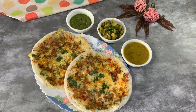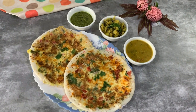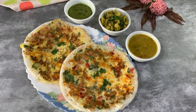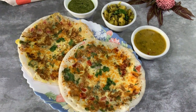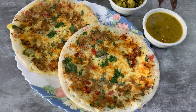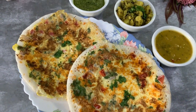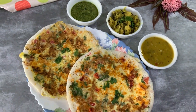So delicious — egg dosas are ready! You can enjoy them plain with tomato ketchup, or with accompaniments like sambar, chutney, and masala — they make a complete meal. You can enjoy them for lunch also. For kids, you can skip the gunpowder and add some grated cheese. I'm sure they will love these dosas with cheese.